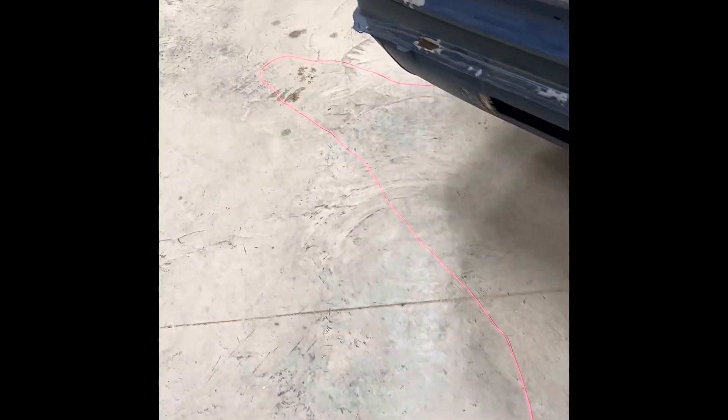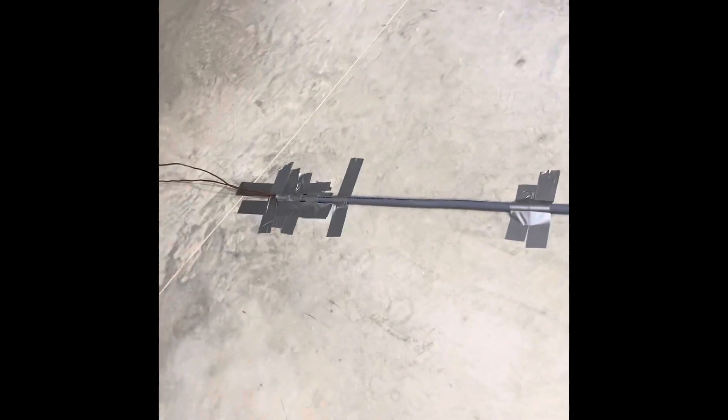A simple but effective way to resolve this is to run a string through it — just like this pink concrete string here — and then take the flexible conduit and duct tape it down to your floor. I've got my wire here, two strands that need to be pulled through, and inside it's tied to the string I've already pulled through.